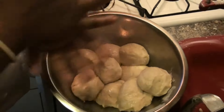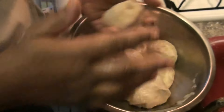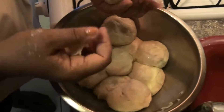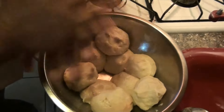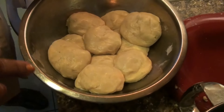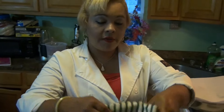It depends on how many you want. I have here 1, 2, 3, 4, 5, 6, 7, 8, 9 — 12 yaniqueques from 3 cups of flour. You are going to take these balls and you are going to cover them with a cloth, and put them inside the refrigerator for 15 to 20 minutes. — Lo tapas con un paño y lo pones dentro de tu refrigerador por 20 a 15 minutos.